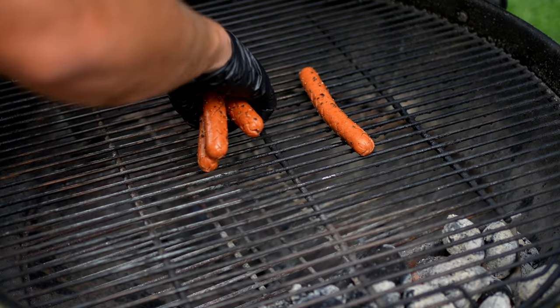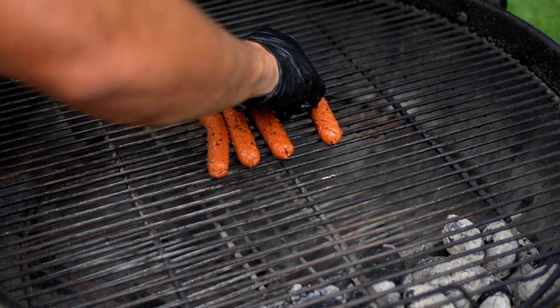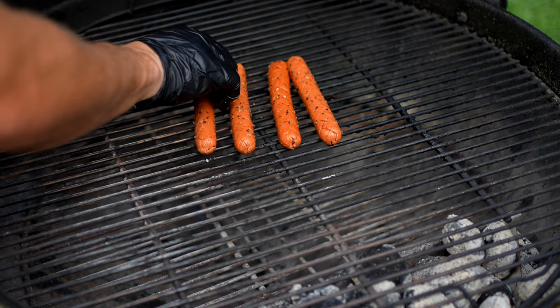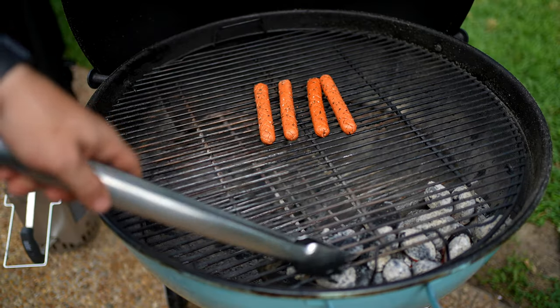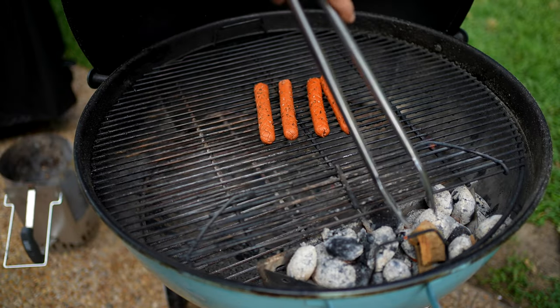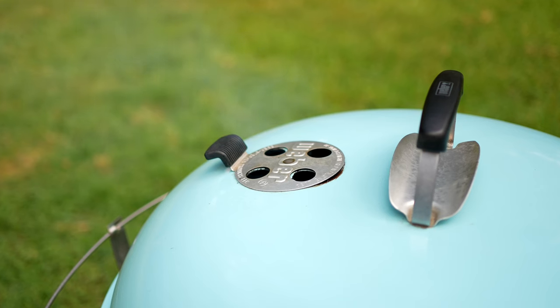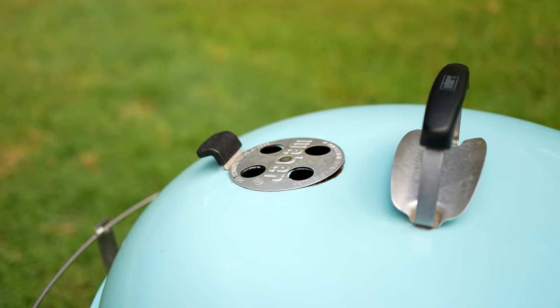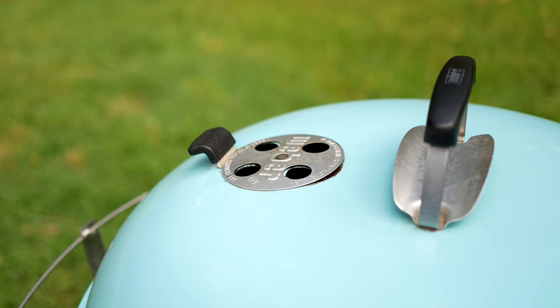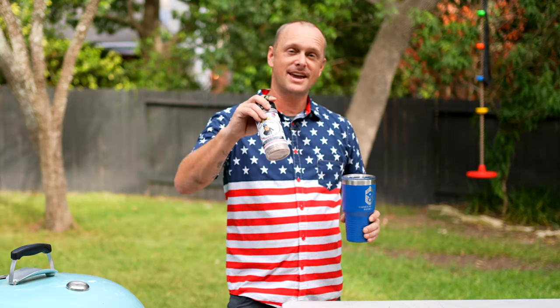Let's get these dogs on. These are going to be apart from the coals because we want to get some smoke on these first. Then I'm going to lift this side up and put oak chips in, and that is actually going to help give some nice oaky smoke. We'll let these get some smoke on them for probably about five or ten minutes.